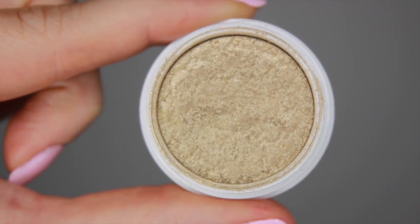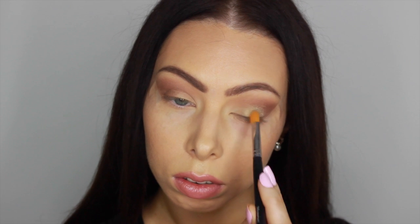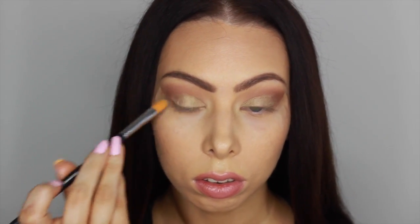Now for the lid shade, I'm going to be using Get Lucky by ColourPop — this is a really beautiful true gold. I'll just be applying that with a flat synthetic brush, and then afterwards I'll be applying it with my fingers just to intensify it a little bit more.